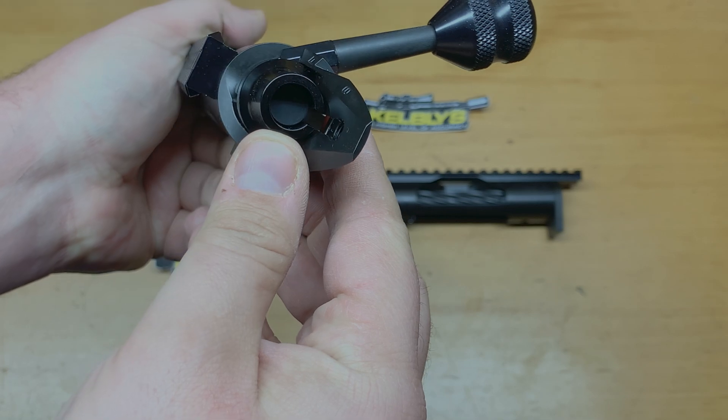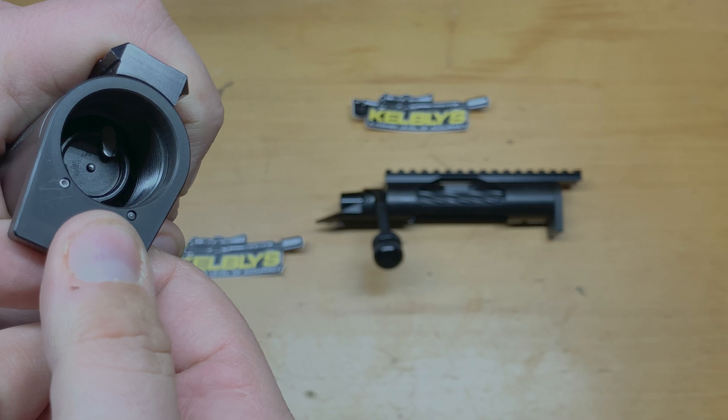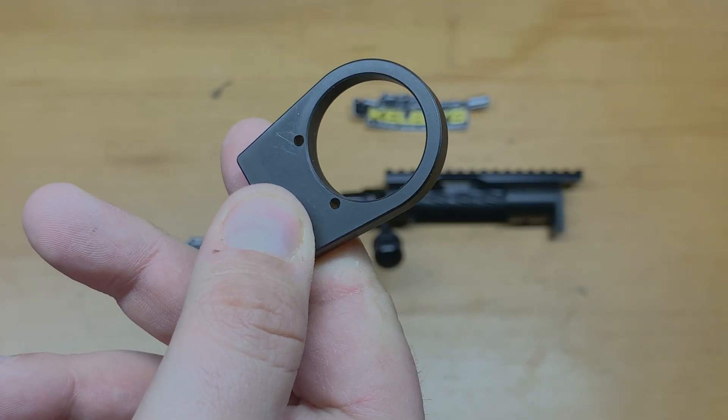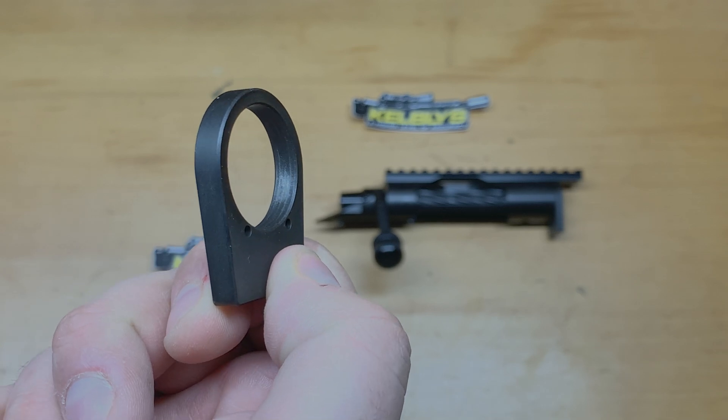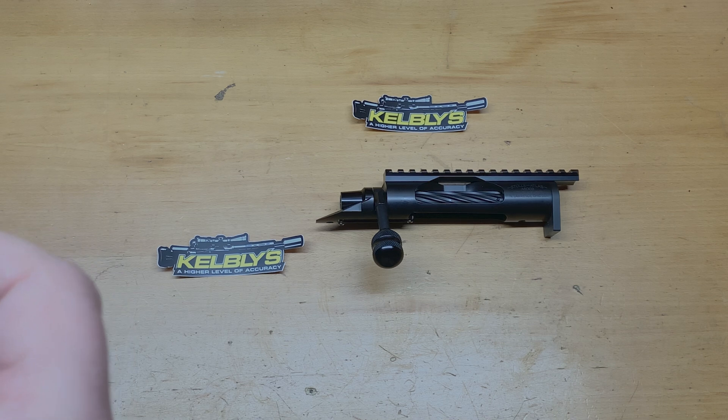They just have such a nice 90-degree throw and a really nice cocking indicator on the back. They're all nitrated. Here's one thing to know — these have a removable recoil lug. These are 0.250-diameter precision-made and ground recoil lugs, so you're not getting anything cheap.